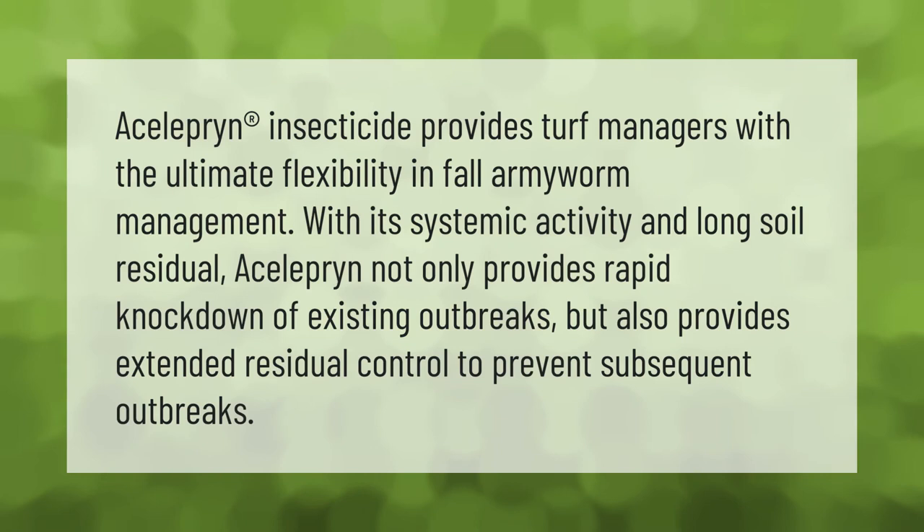Acelepryn insecticide provides turf managers with the ultimate flexibility in fall armyworm management. With its systemic activity and long soil residual, Acelepryn not only provides rapid knockdown of existing outbreaks but also provides extended residual control to prevent subsequent outbreaks.